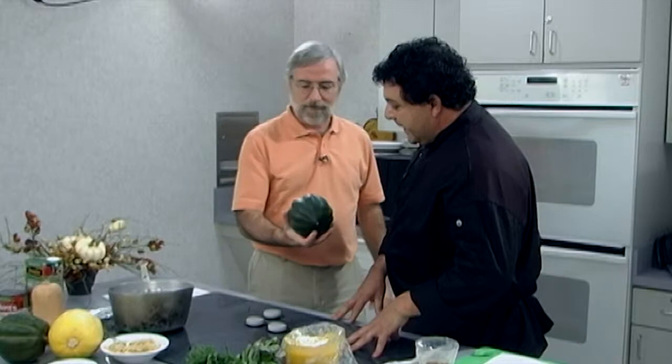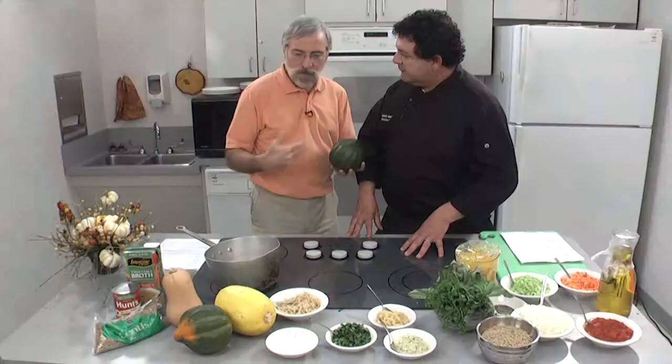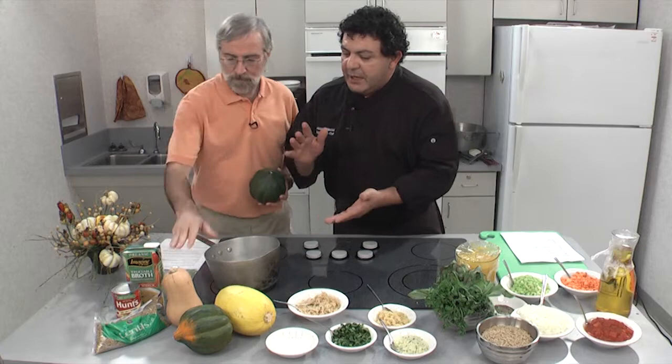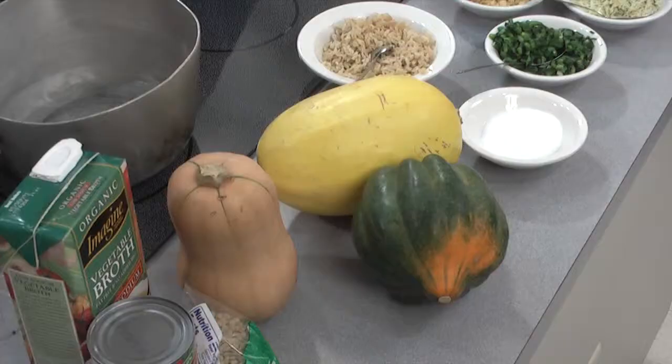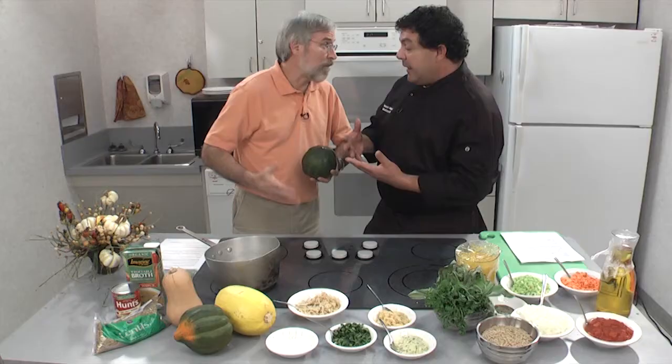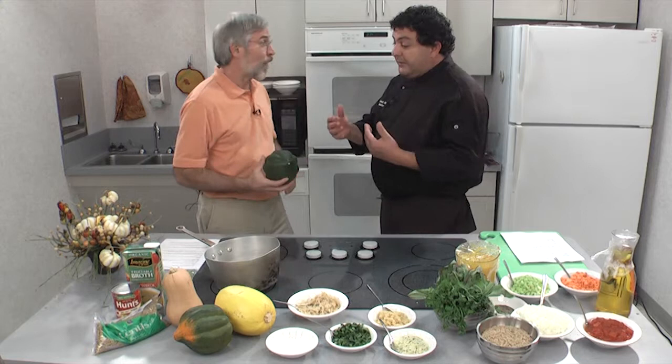That's something to be proud of. For example, an acorn squash — people in East Texas, we don't know winter squashes like these. You have all these squashes up here. Tell us about these. Well, you have your butternut squash, your spaghetti squash. You can buy them locally this time of the year. People think they're decorations, and they're not decorations.